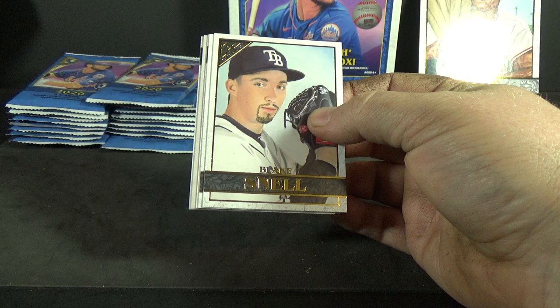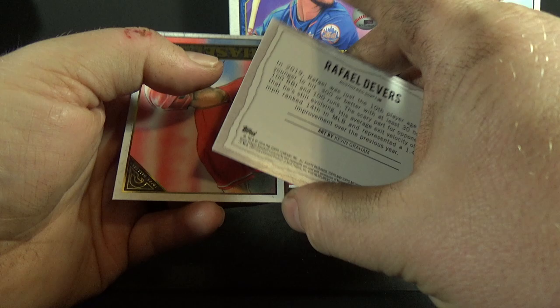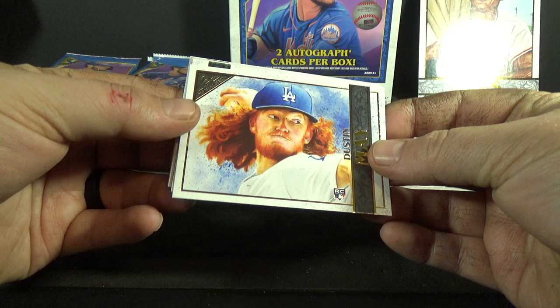Pack number one, here we go. Blake Snell, Matt Thaiss rookie, Paul Goldschmidt, Modern Artists — that's Rafael Devers — and Adam Haseley. Pack two: Dustin May rookie. Look at those locks — that's really throwing me off, the horizontal cards.